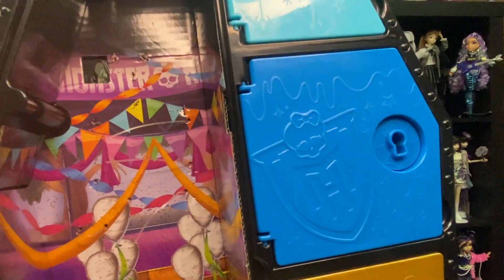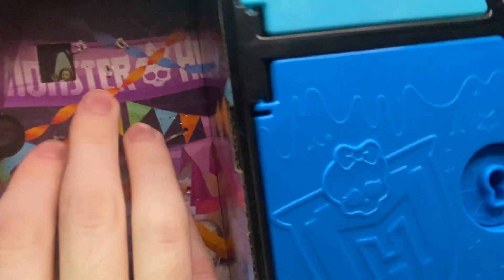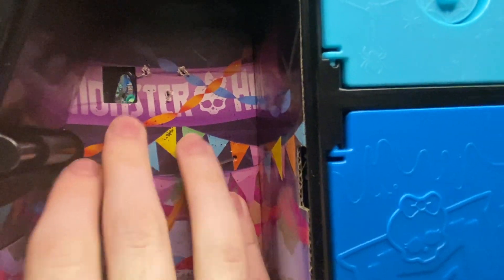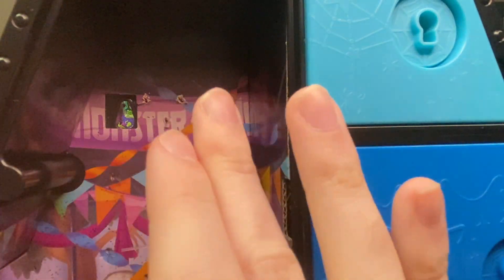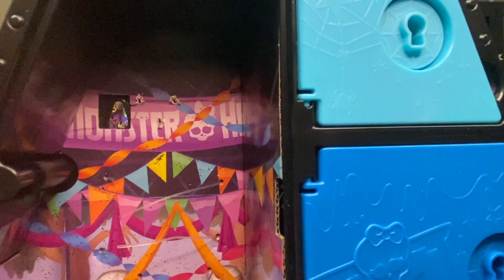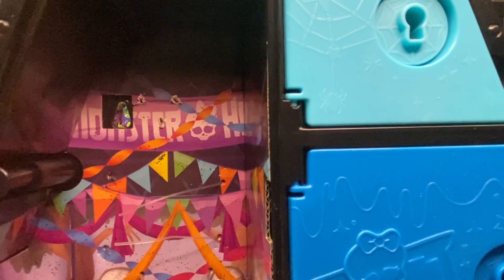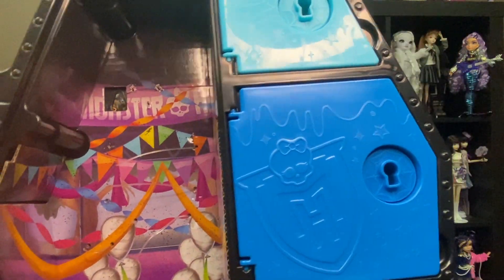Same disclaimer as my Frankie video — the doll is attached at her head via little ties. So when pulling out, you want to be careful to not totally flip off the back. As far as I can tell, there isn't a safe way to cut the ties without messing up the back detailing. Same thing with the longer ties — I have no idea how to remove those without messing up the back. They're a pretty snug fit.